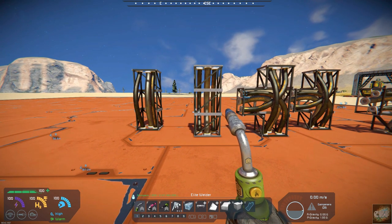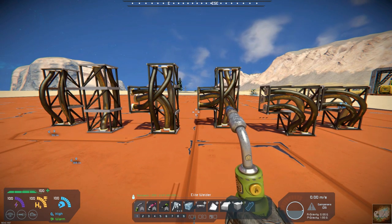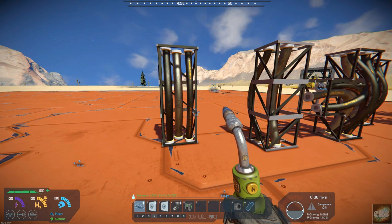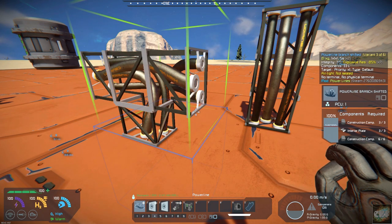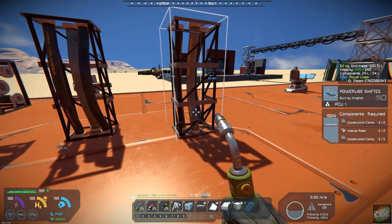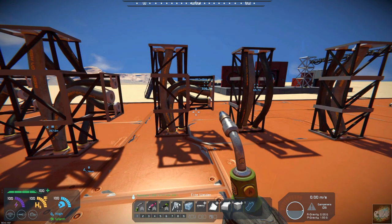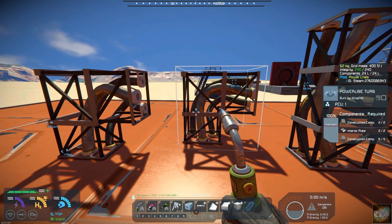On these Powerlines, you have six different versions — three different blocks with a variation of centered or offset. He calls it shifted, but it's really kind of an offset. You can see where this one's centered and this one is offset. You have a straight set of power lines, then a T-junction, centered and offset, and then a corner set, centered and offset.